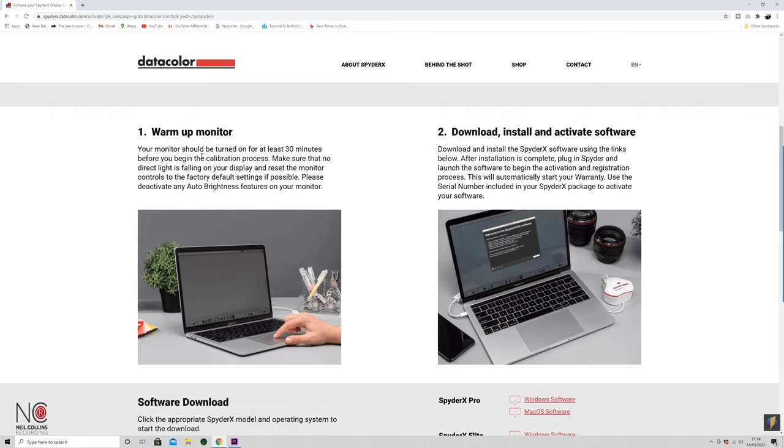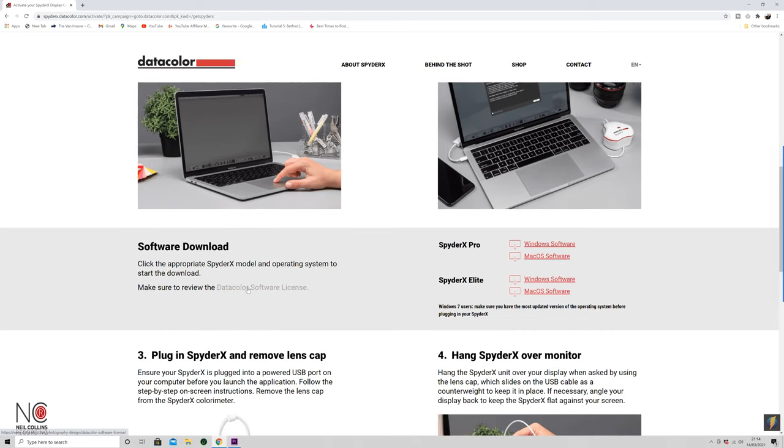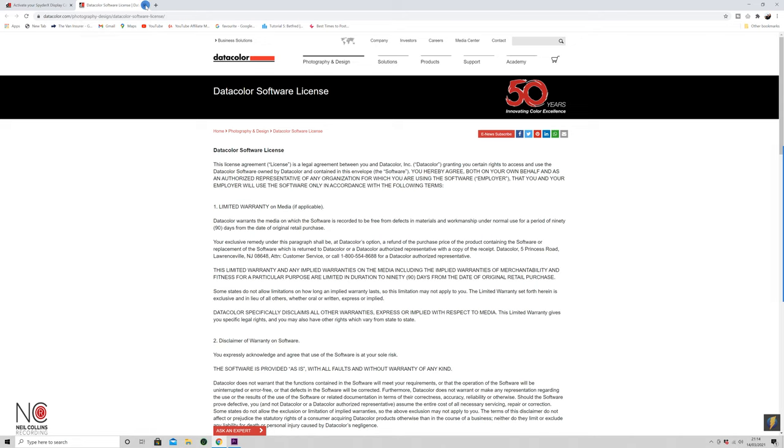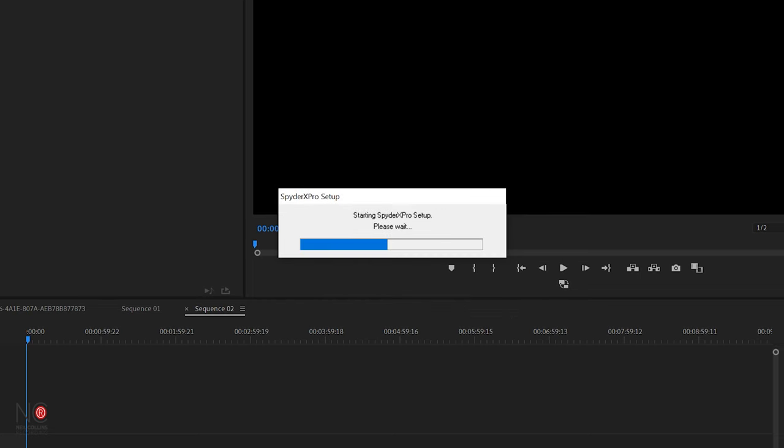Warm up your monitor — mine has been on pretty much all day so I don't need to worry about that. Download, install and activate software. If you want to look at the license you can click there. Then find the SpiderX Pro download for either Windows or Mac. I'm using Windows, so I'm going to click on Windows software and download it. Then when that's downloaded we're just going to run the software.